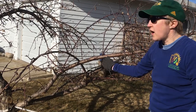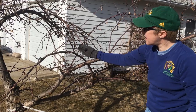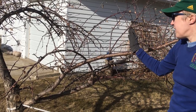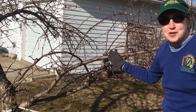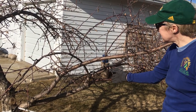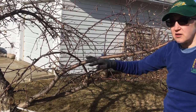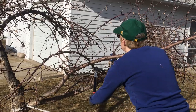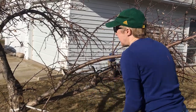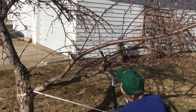Here's an example of a branch that is crossing over from the direction it should be growing. It starts over here and it's coming all the way out here. You can tell this whole tree is not structured very well, but we're just going to do our best. And I'm just going to remove this as an example of a branch that's crossing over and not growing in the proper direction. I'm taking it off here first and then I'm going to take it out at its point.